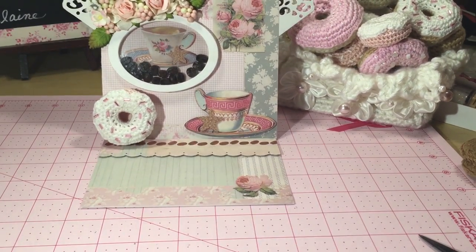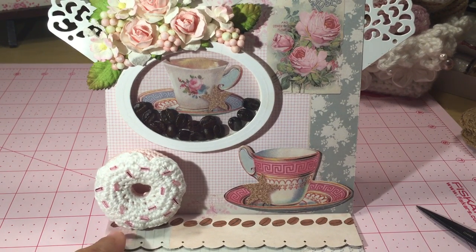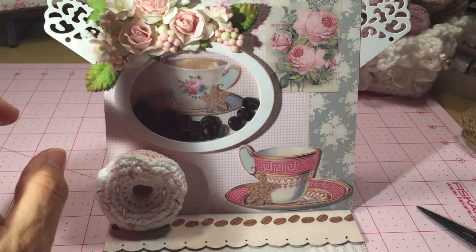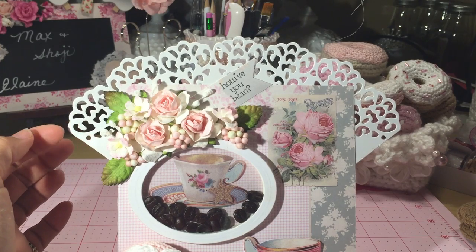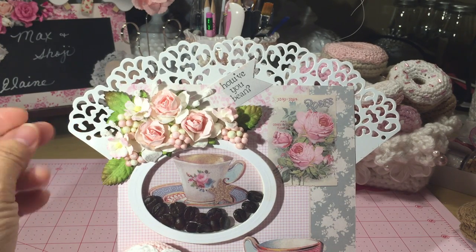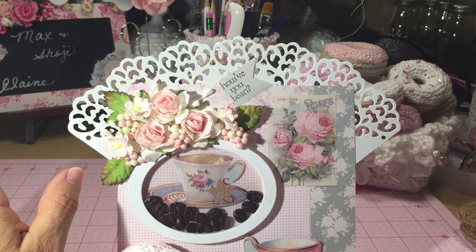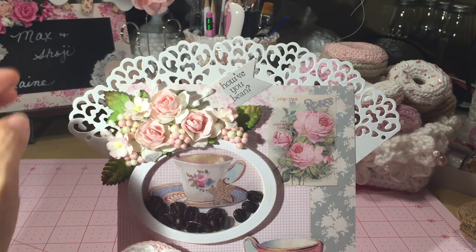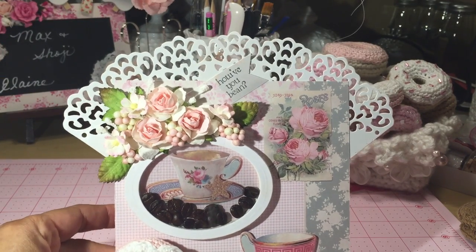I had a stamp that had coffee beans, so I stamped that on a piece of Tilda paper and used one of my scallop punches on it. I colored those in with my Copics and then added a cluster of flowers up here. I also added this — it's actually a cupcake liner that you can get at Michael's. I haven't seen them in a while so I'm hoarding a few of these. I decided to use it on this card because it looks so pretty. I also had a little stamp that says 'How have you been?' — B-E-A-N — so that's on there too.